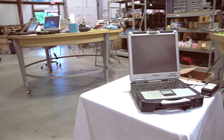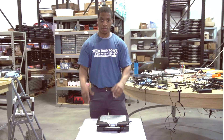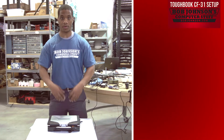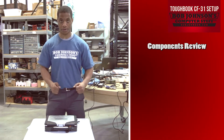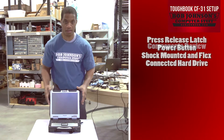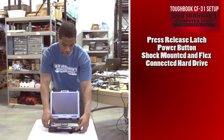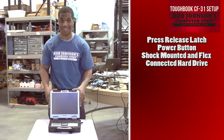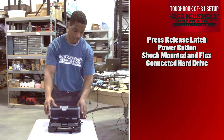After this step, your setup is nearly complete. Now let's do a components review. This will help you learn the CF-31 in less time and get set up ready to use your computer. Your press release latch is here to open your LCD screen. Your power button is here to turn your computer on and off — we will use that later. Your shock-mounted and flex-connected hard drive is located here.